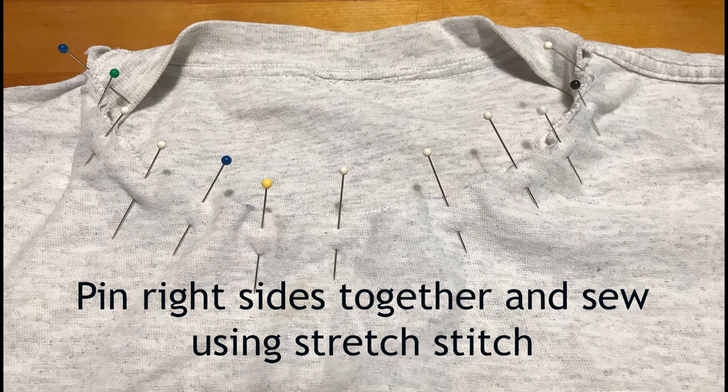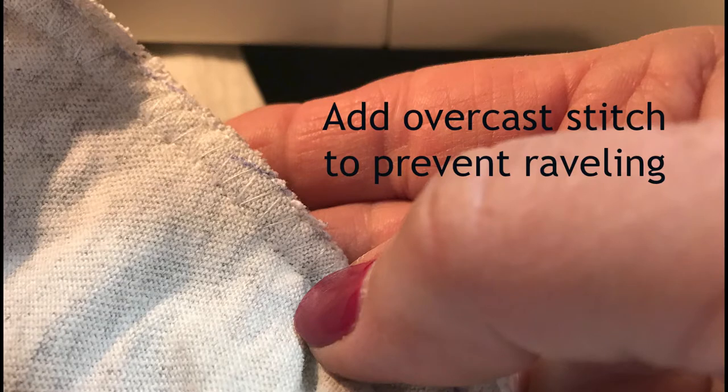After you have stretched the neck band to the size of the new hole, pin it liberally. You don't want it to slide around or bunch up while you are stitching. Use an elastic or stretch stitch on your sewing machine and just do a straight stitch. Since your stitching is relatively close to the edge of the fabric, I suggest doing some sort of an overcast stitch around the edge after you have gone around with the straight stitch. This will give a more finished edge and protect your shirt.